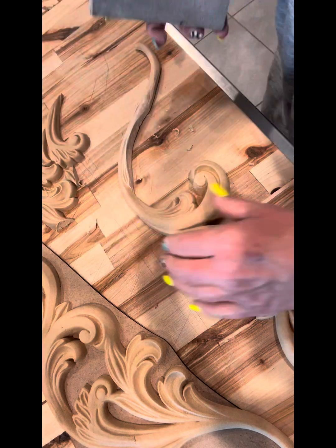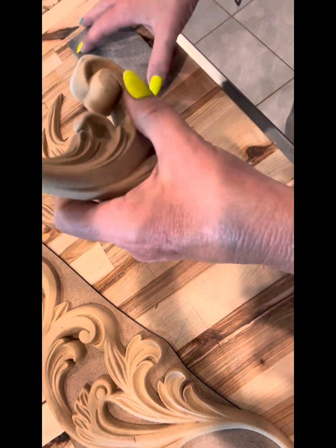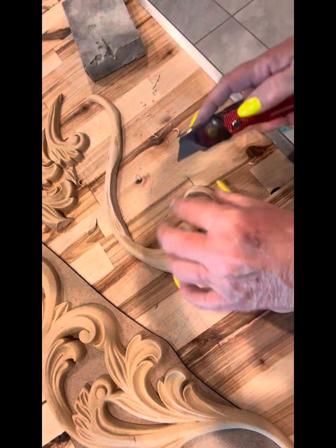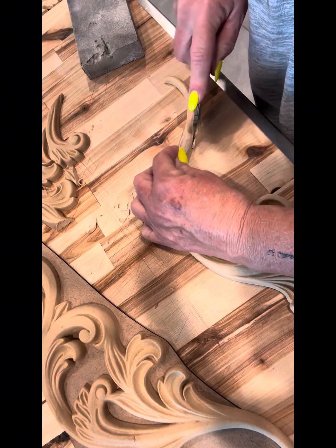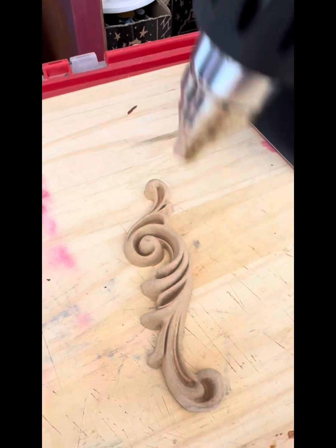I'll heat it up and cut and sand numerous times throughout this project, but to get them to lay right and to fit together and create an over-the-top piece, that's what I had to do. As you'll see here, I am just sanding and cutting — I can't even tell you how much WoodUBend we used.